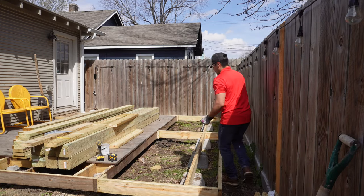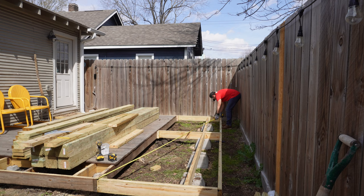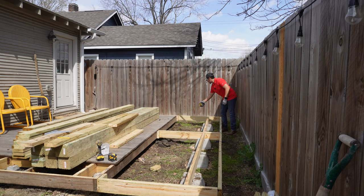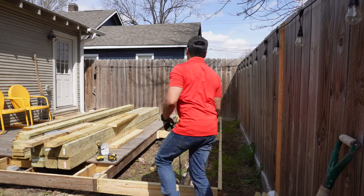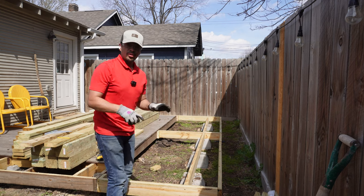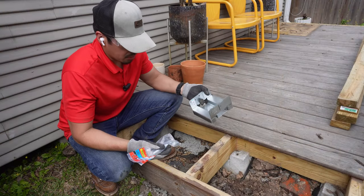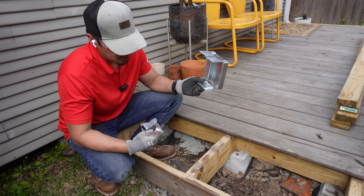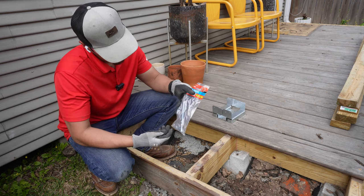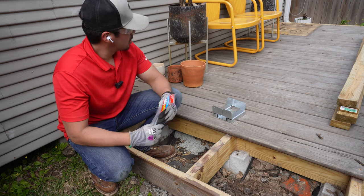A good way to check if framing is square before continuing is to measure diagonally across two corners. I'm measuring 187 and a half inches, then measuring the same diagonal going the other way — also 187 and a half — so the framing is square. Now it's time to start working vertically. I'm getting ready to install the base post supports using Simpson brackets. I have all my locations marked and I'm using five-and-a-half-inch by half-inch diameter wedge anchors, drilled with a rotary hammer.